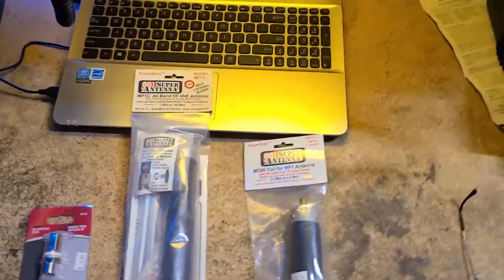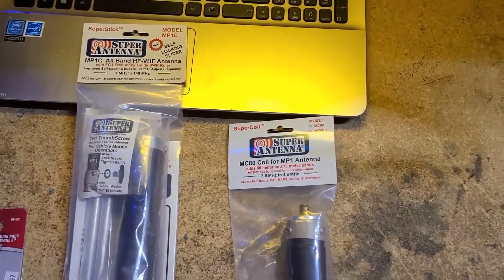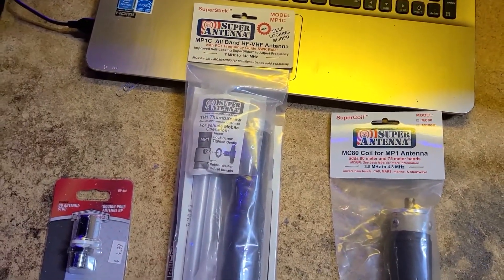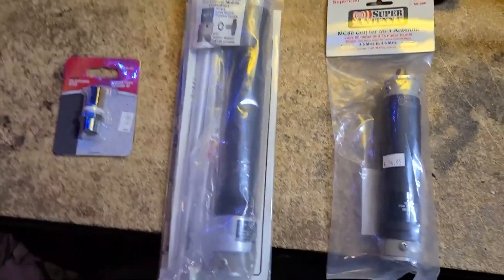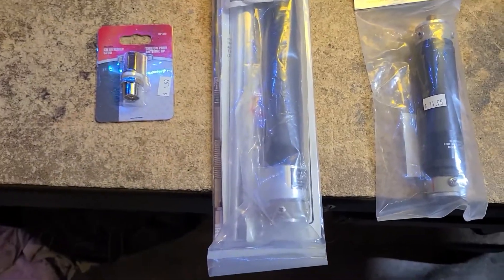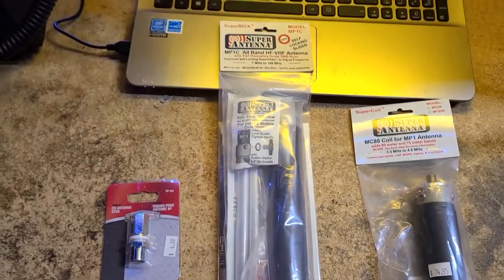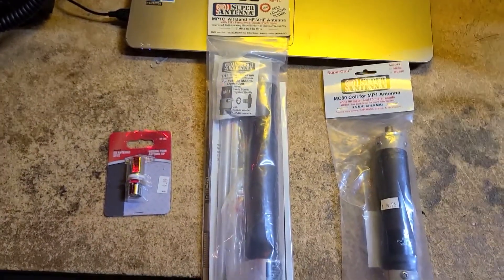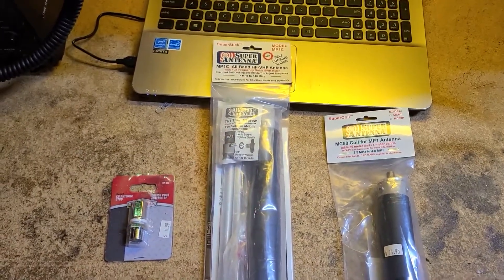Let me turn the camera around and show you what we got. This is the MP1 Super Antenna, and it is a fantastic portable antenna. A lot of guys use it for summits on the air, parks on the air, and things like that.